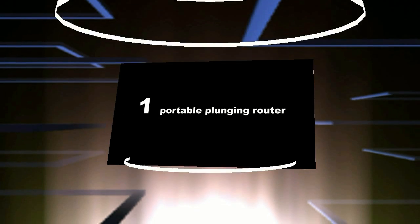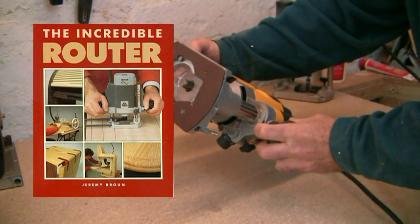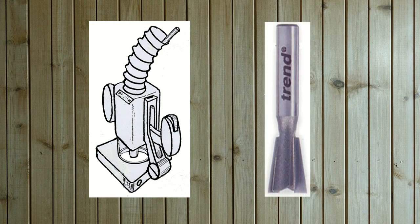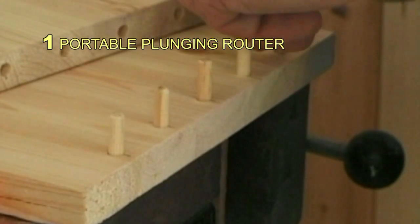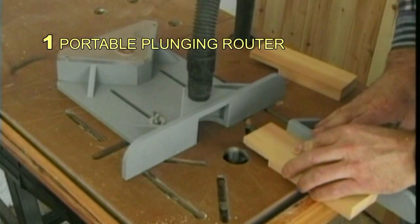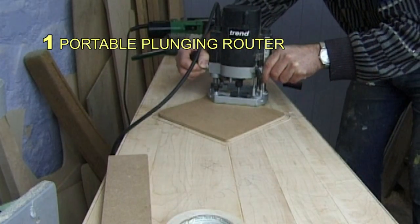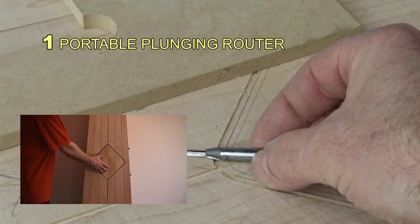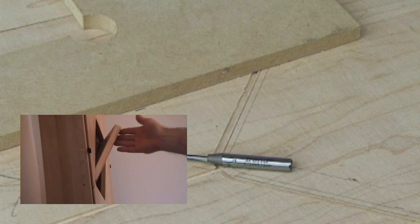Coming in at number one has to be the portable plunging router, which I dubbed in my 1989 book as being the most versatile woodworking tool in the world. It will do what most other tools can do, including drilling, surfacing, end skimming, jointing, and shaping. It will also do what some other tools cannot do, and can do it more accurately. But I did not say it was better than all other power tools or hand tools for some specific tasks.